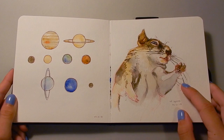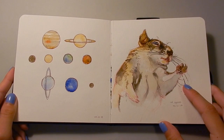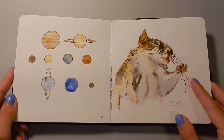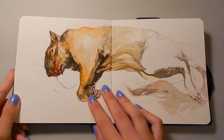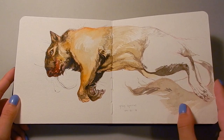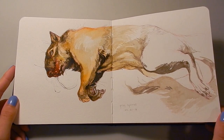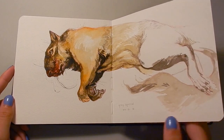This squirrel here is another art reference specimen. He was hit by a car and I found him and decided to keep him so that I can study squirrel anatomy from him. And this squirrel here — this one's a little bit gruesome — but this is a squirrel that my teacher found, a different species than my squirrel. So it's really interesting to have both of them and be able to compare both squirrels at once and see the differences between the species.